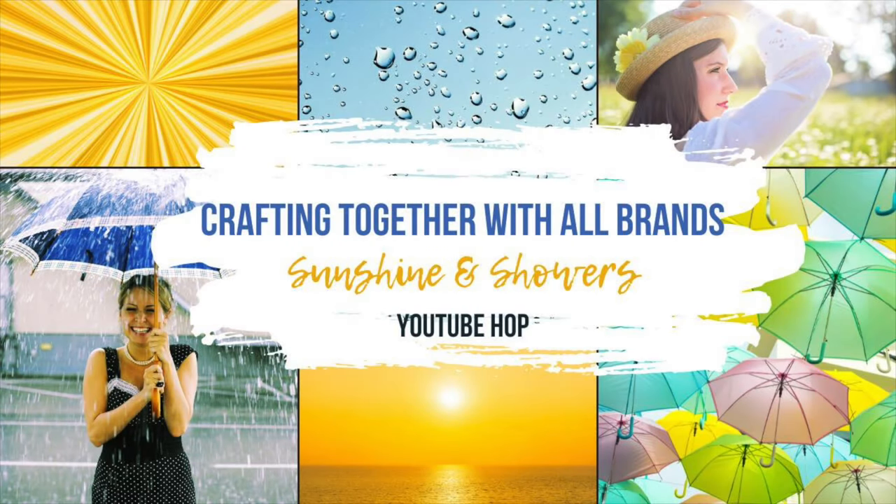Hello and thank you so much for joining me for some bonus crafting. Today I've got a video where I'm creating together with some other YouTubers for a sort of YouTube hop with the Crafting Together with All Brands Facebook group. I will link down below in the description box all the others that have joined in this fun little hop, and I'll also put the link for the Facebook group down in the description box as well.